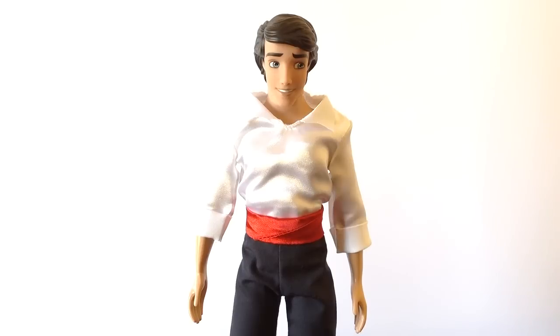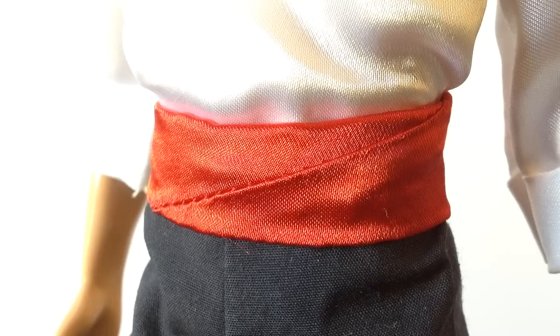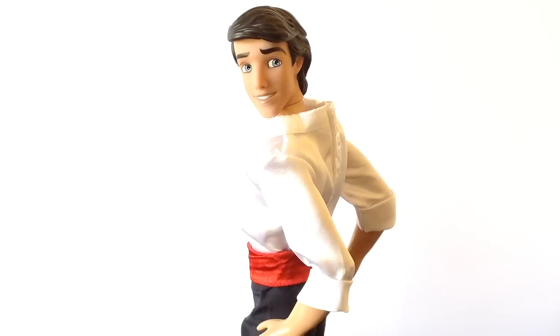Moving down to clothing, Prince Eric is donning his signature casual sea attire, which consists of a white satin collared top with folded sleeves, a red satin sash, dark navy fabric pants, and lastly blue and black rubber tall boots. Overall, the outfit is a spot on representation of Eric's iconic look, with brilliant accurate colouring, a nice variety of materials used, and all in all nice durable quality.